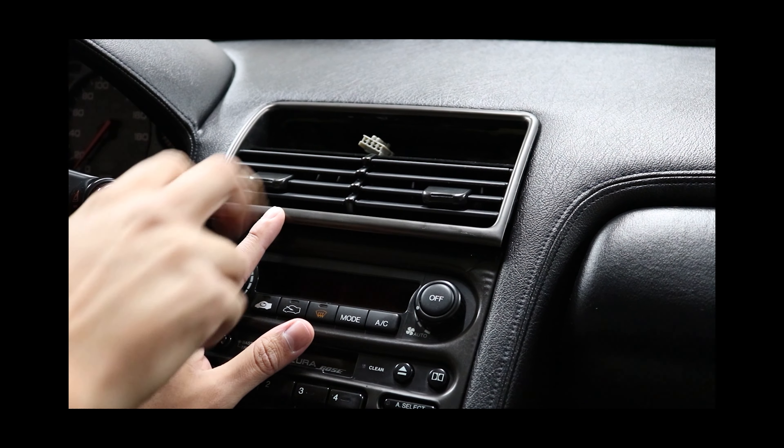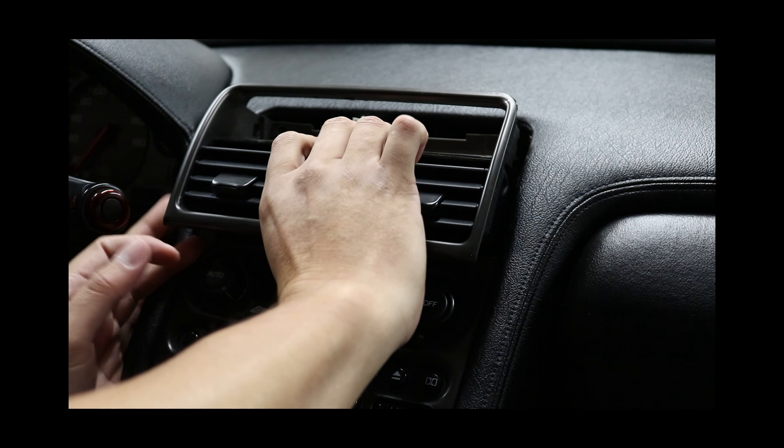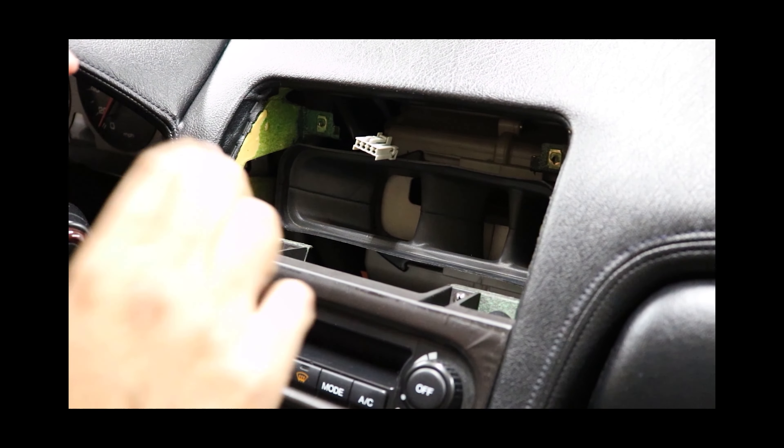Now we're going to remove the AC vent, and that just comes out like that. At this point we're going to remove these two screws.